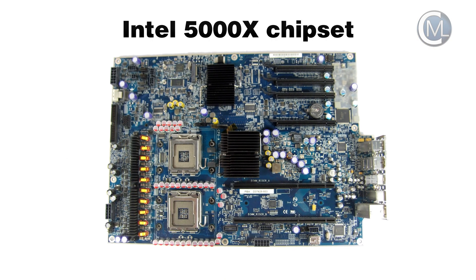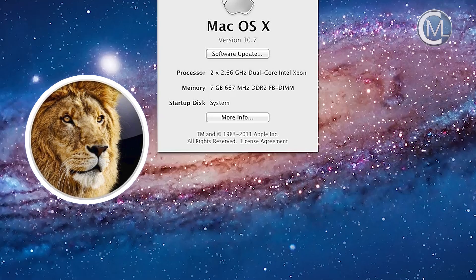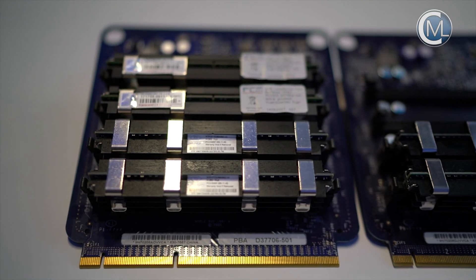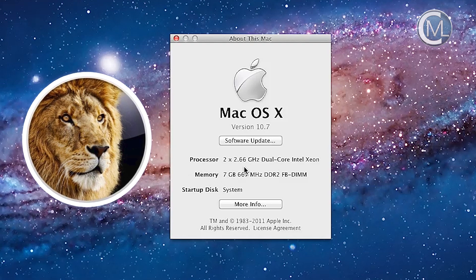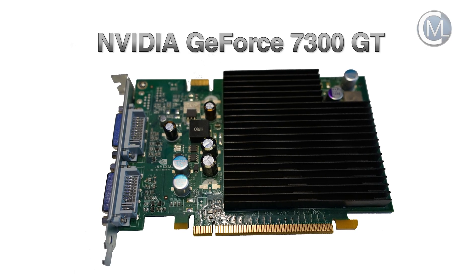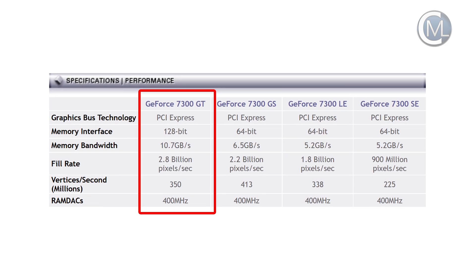The Mac Pro 1.1 has an Intel 5000X chipset. The standard configuration, like we have here, has two dual-core Intel Xeon Woodcrest processors. They have a clock speed of 2.66 GHz but they are only 32-bit. This machine has 7 GB of DDR2 RAM at a clock speed of 667 MHz. The graphics card in the PCI Express slot is an NVIDIA GeForce 7300 GT with only 256 MB of RAM and a 128-bit interface.